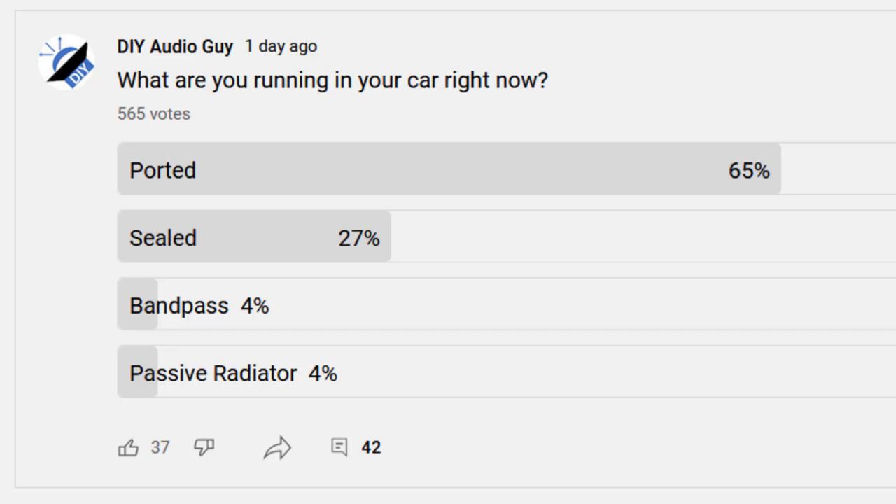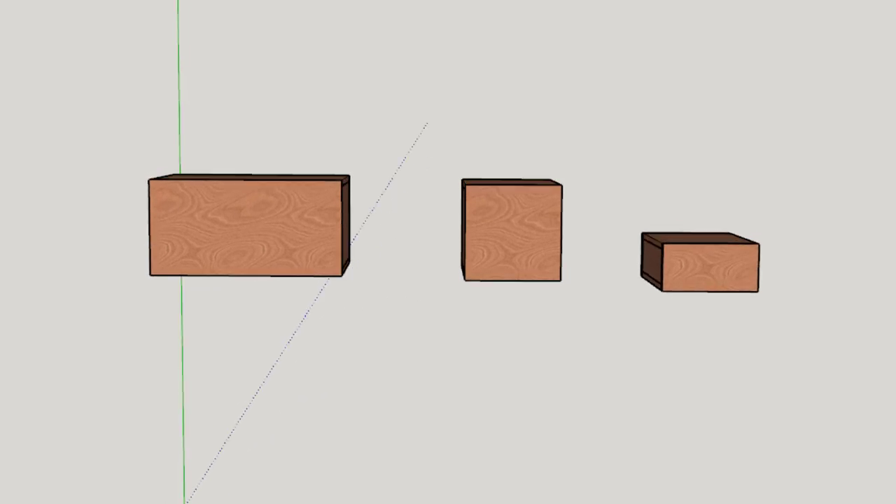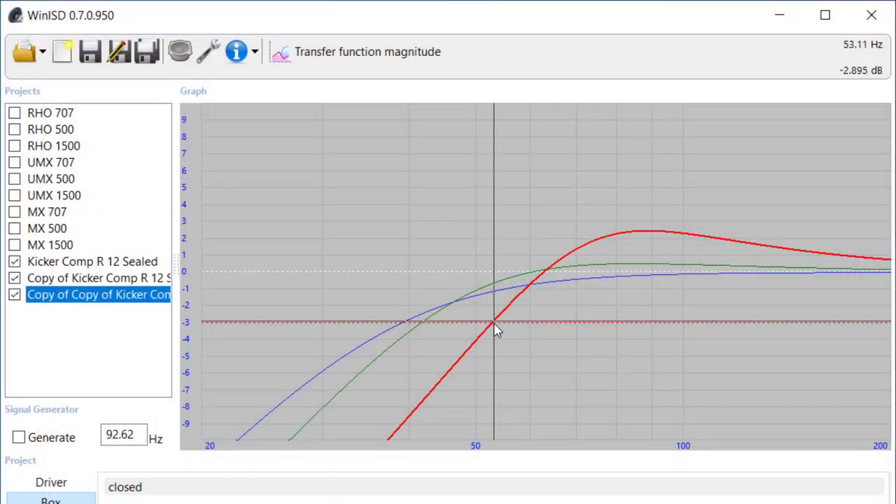A non-trivial amount of you are running sealed subwoofers, but most people tend to prefer ported — likely because ported subwoofers tend to give you more output. We typically see sealed subwoofer enclosures used in situations where a ported enclosure won't fit. And we have to be really careful when making small sealed enclosures to make sure we don't make them too small, like the red line I just showed you.